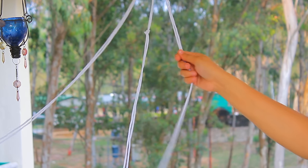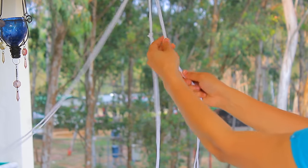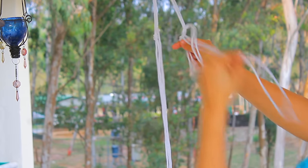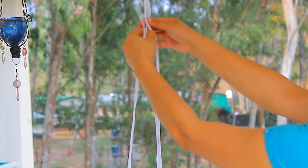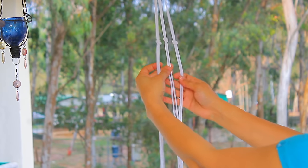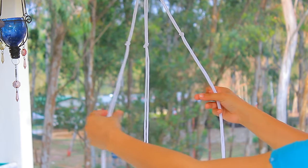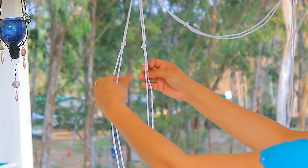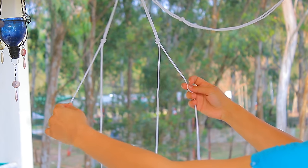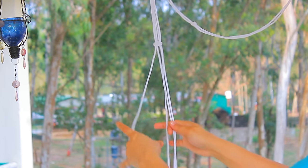So now we are tying a knot in every section of the rope. Once we are done with that, we'll make sure that they are in the same alignment so that they look neat when the project is done. To make it easier to understand, I have kept one section aside.